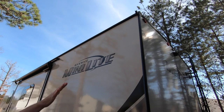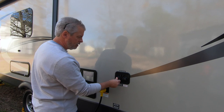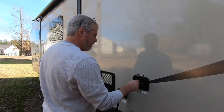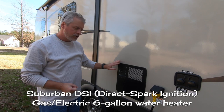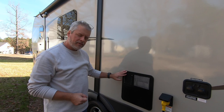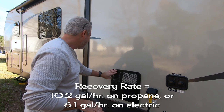You see gutters on each corner to help with water drainage. Here is your city water connection — any pressurized water supply comes in here. This is your antifreeze inlet if you happen to live in a part of the country that requires winterizing. Cable satellite intake right here, and 30-amp power. Suburban six-gallon water heater — this is a direct spark ignition, gas and propane. The recovery rate is 7.4 gallons an hour.